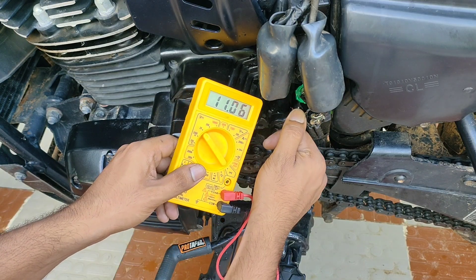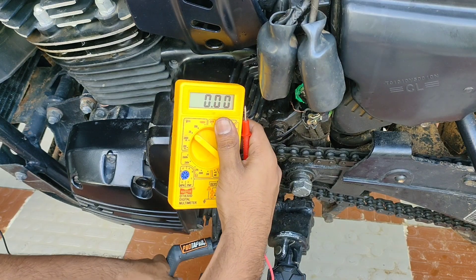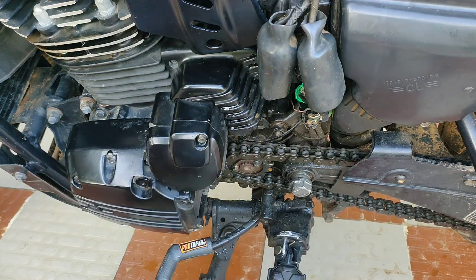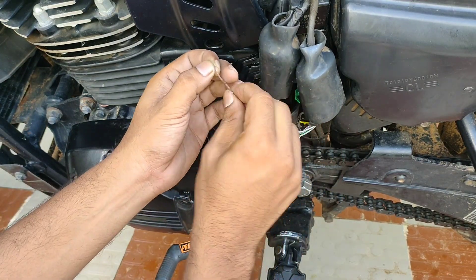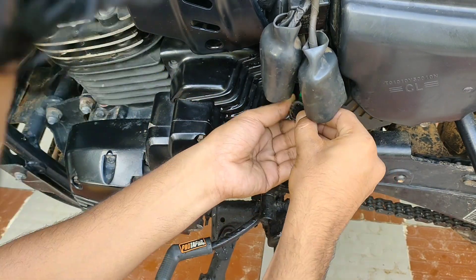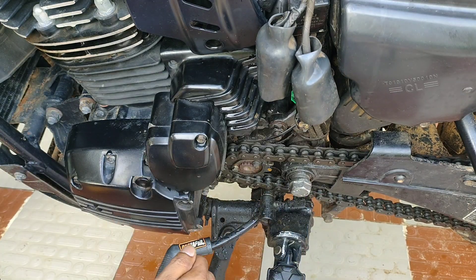We'll check the other connector too. This might be confusing because we don't know exactly how the ECU calibrates the voltages and gives the signals to the gear indication. But for your reference, these are the voltages for a working gear indicator sensor.